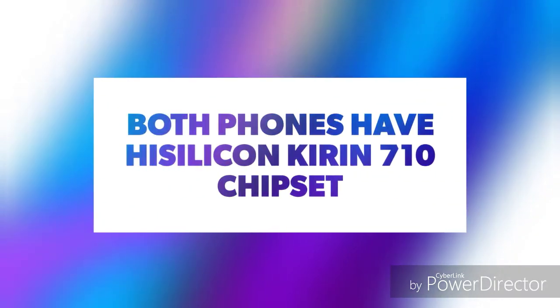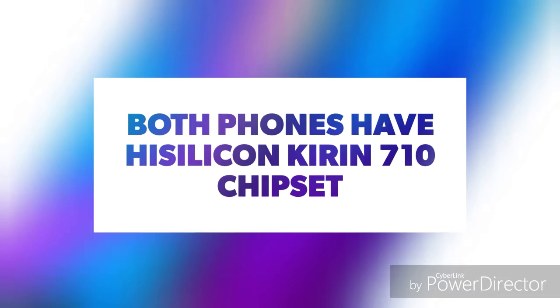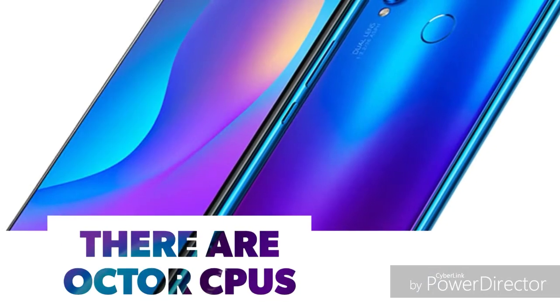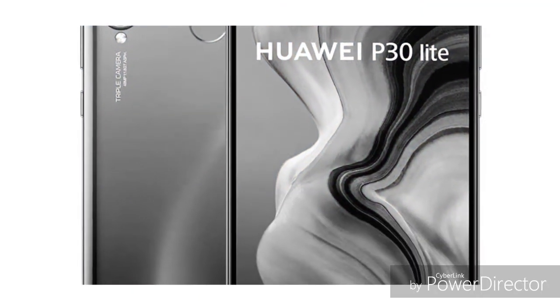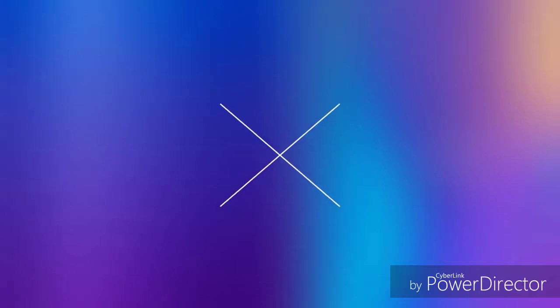For selfies, the Huawei P30 Lite features a 32-megapixel f/2.0 front camera, which is a significant advantage for selfie photography.